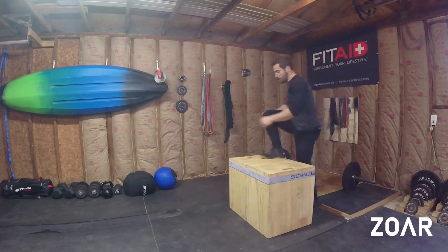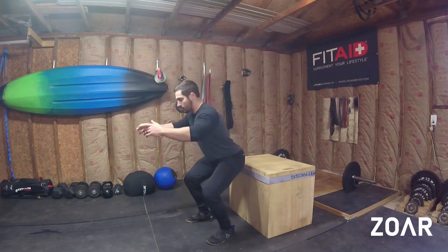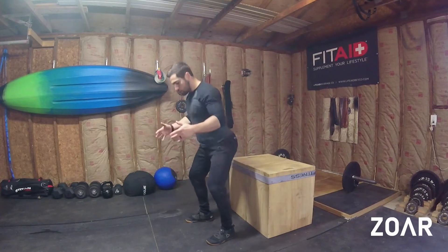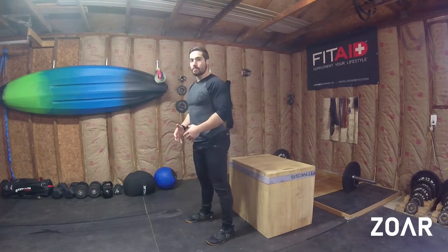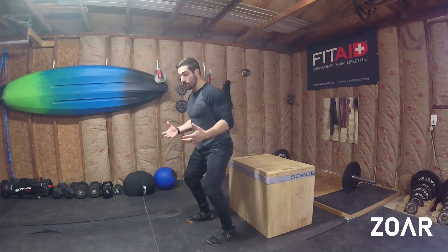Just step up on the box. Start off, you're going to lower yourself off with one foot. You're just going to land in a really athletic stance and you're trying to cushion your fall, but without it bleeding too much and you're getting really deep in that squat. So you're trying to stop yourself quickly.